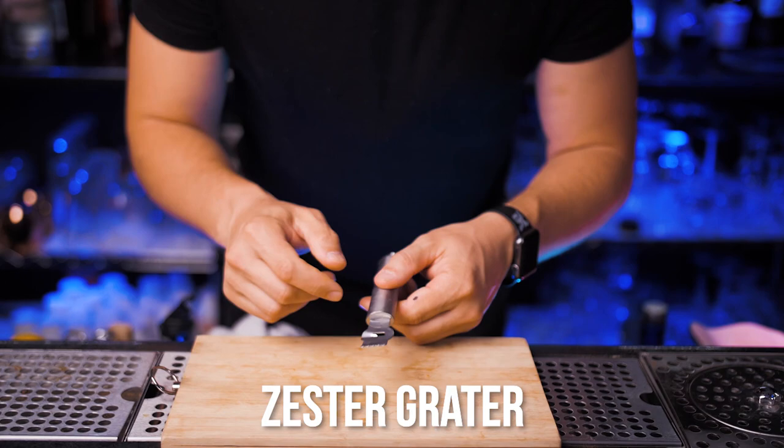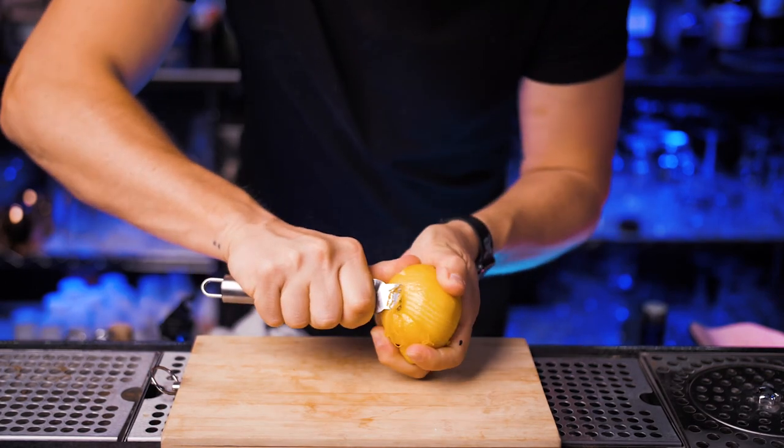Next you need to have a citrus zester. It's super useful when you need to garnish dessert cocktails.